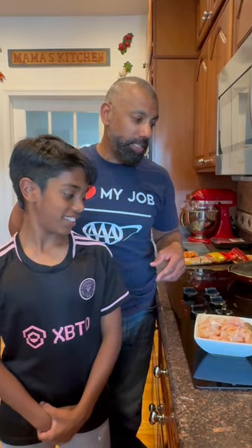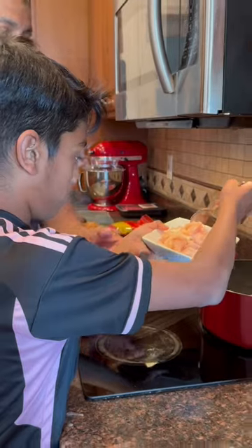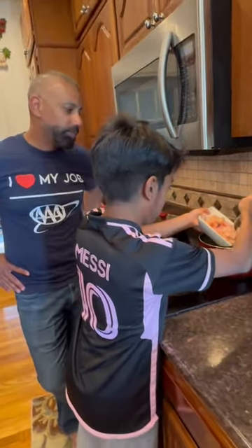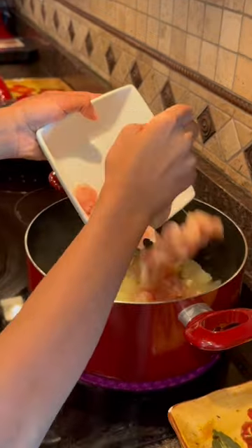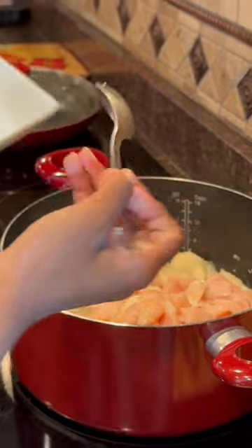Now we're going to put the chicken in since our potatoes have been cooking for a while. We're using chicken breast because it was easy to cut with kitchen scissors. So Noah, go ahead and do the honors of putting the chicken in our chicken curry pot. Good job. So now our chicken, potatoes, and curry paste are all cooking.